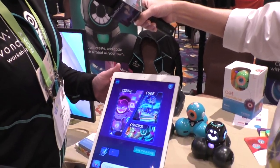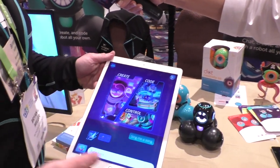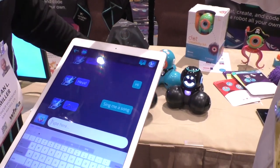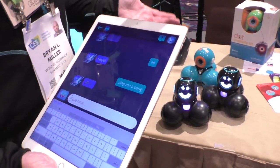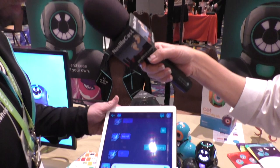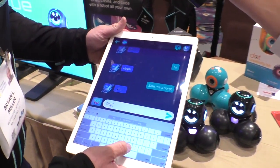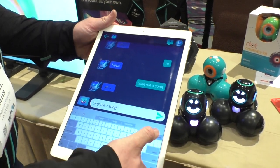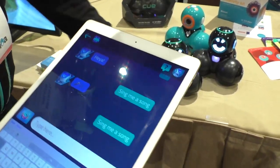Inside the app you can do a number of things. The first is you can text the robot — have a conversation with it. You can tell it anything through written expression, so through simple typing and texting you can tell a robot to do anything based on your written English language. For example, you can tell a robot to sing you a song.